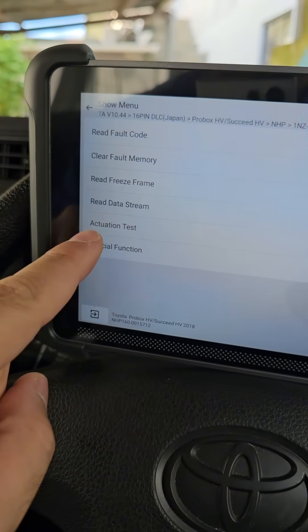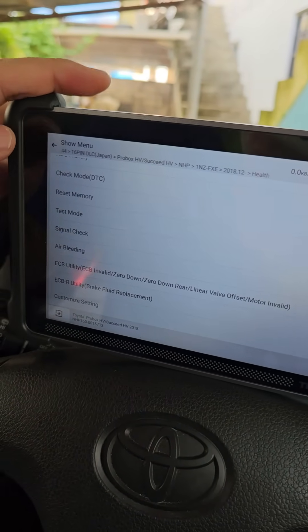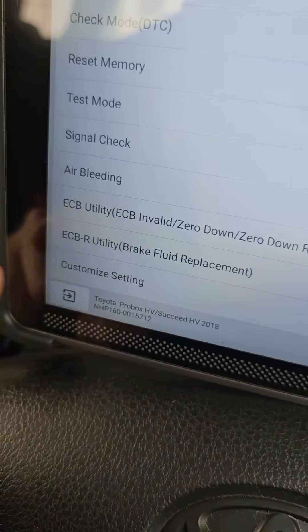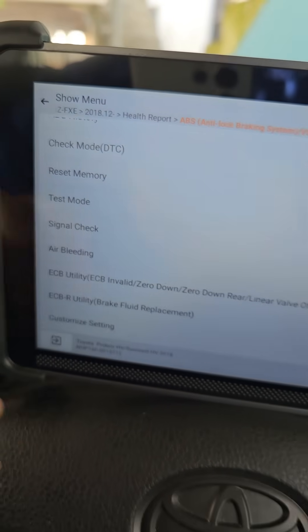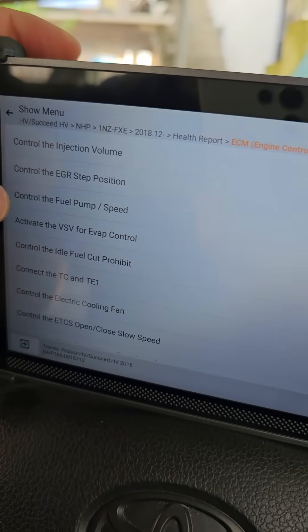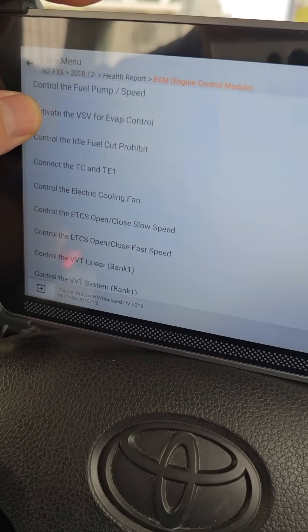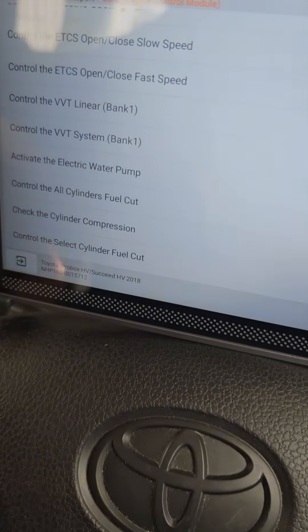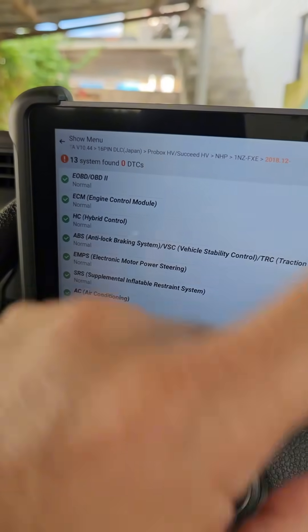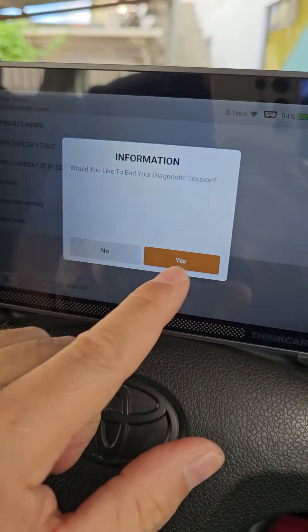Let's check the ABS system — actuation test, special functions: signal check, test mode, air bleeding. If you replace brake fluid you can do a complete system bleed right here. Moving to the engine control module: injection volume control, EGR control, idle fuel cut-off, check cylinder compression — you've got all the advanced OEM-level bi-directional functions with a lifetime free subscription. The answer is yes.